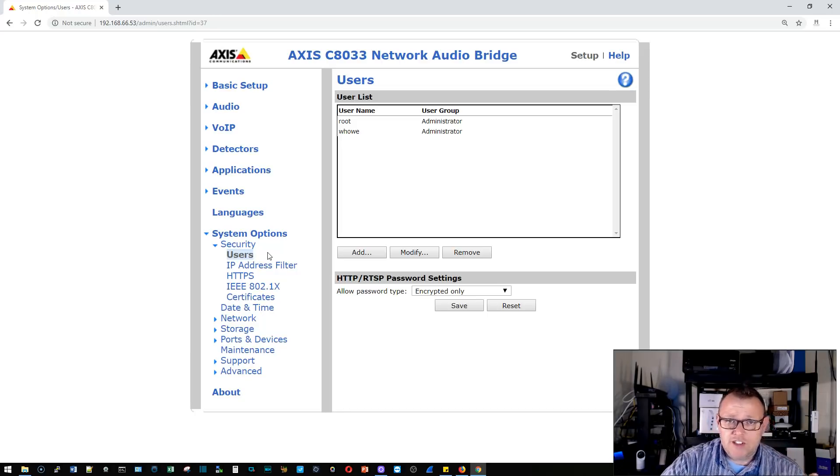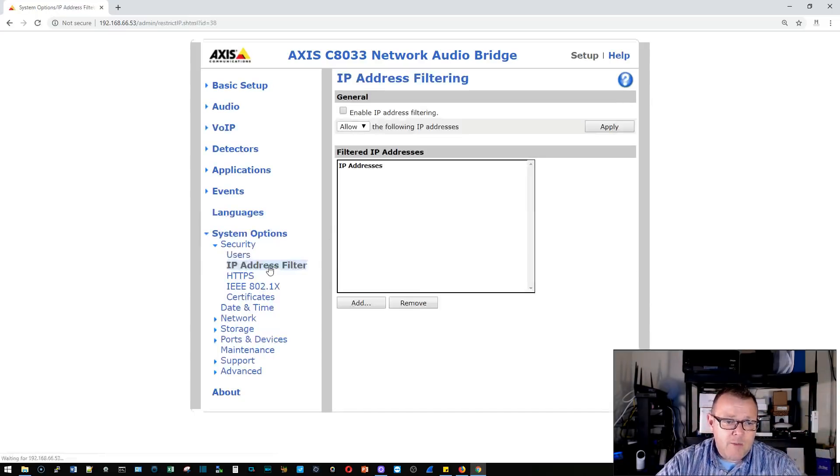Under system options we're going to enable HTTPS-only connectivity — we should be encrypting all the things. Under security, we have an IP address filter where we can deny or allow specific IPs. If you only want a specific tablet running the app to access this device, put a static IP on that tablet, build out your filter, and nobody else on that network segment can reach this device.